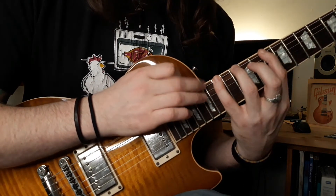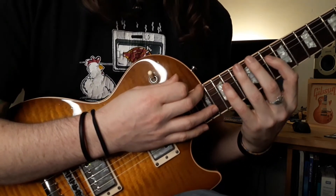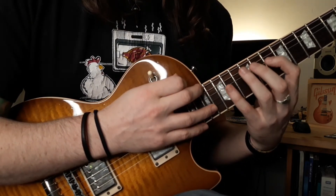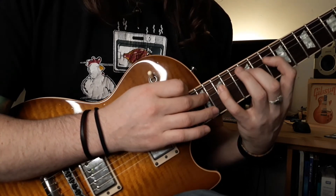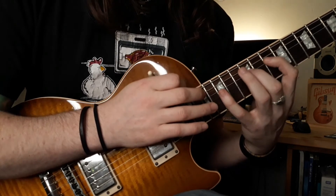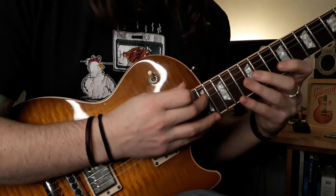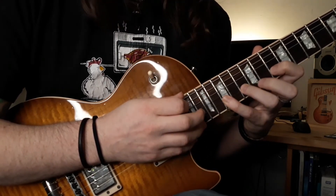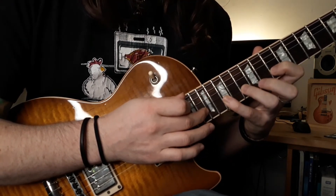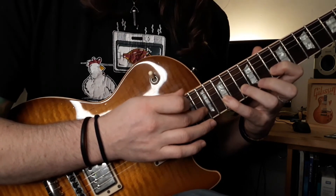Hammer on to 13, hammer to 15, tap 17. Second pattern goes to the A string — hammer from nowhere, hammer to 12, hammer to 15, tap 17. The next one you skip to the B string — hammer from nowhere to 10, hammer to 13, hammer to 15, tap 18, hold that pressure down, slide to 20, back down to 18, and pull off to the 15.